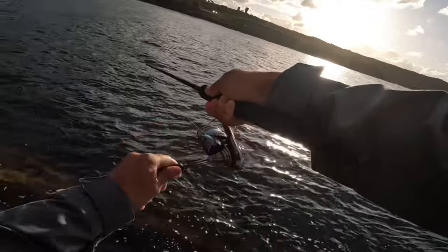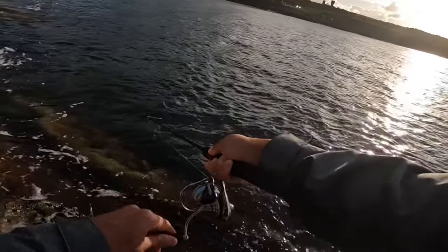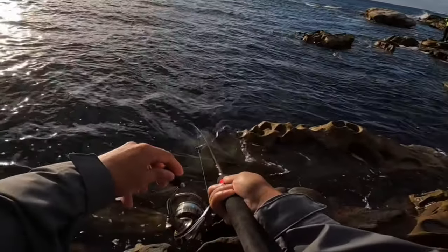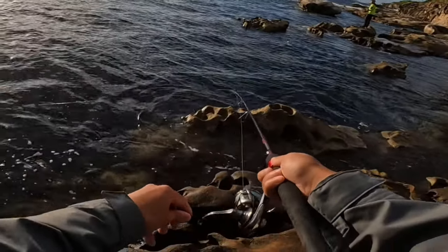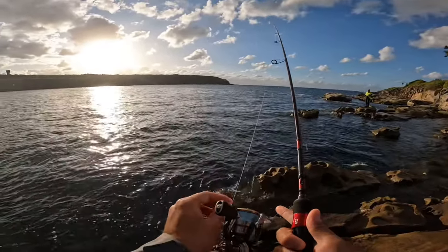I'm on again! I lost him again. I keep pulling hooks.